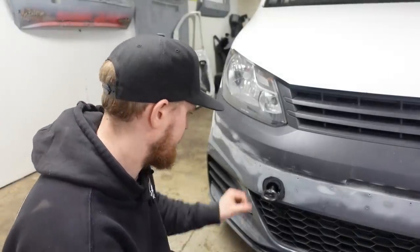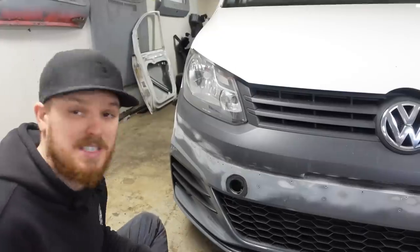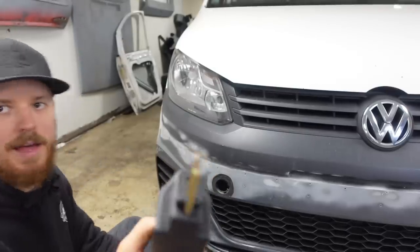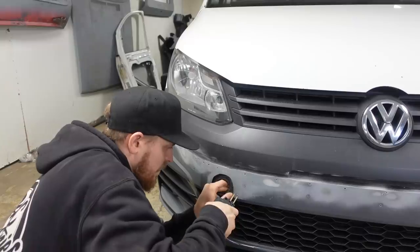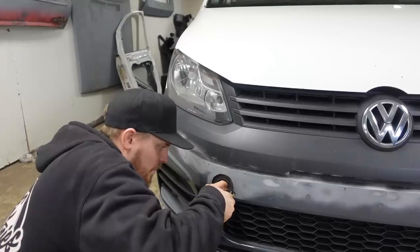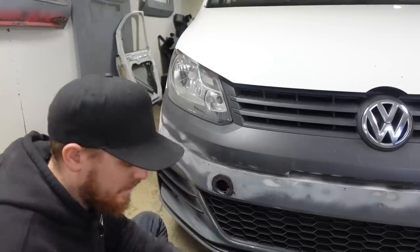Now we've just got to try and plastic weld that flush to the face. These are the staples we're going to be using - you just pop them into the end of the tool like that, press the button on the side, electricity goes through that, heats it, and it melts into the plastic. Let's do one down here and see how this works. There's the first one on - I'll continue around and show you a close-up when we've got a few on.